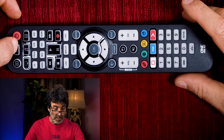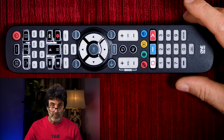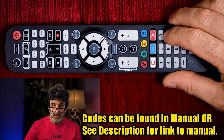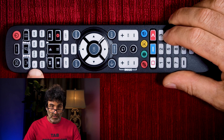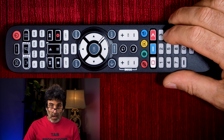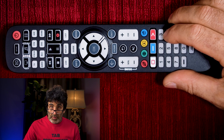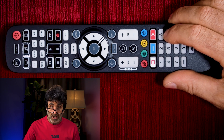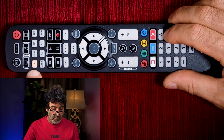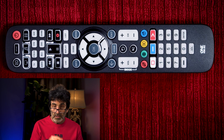Press and hold Setup until the light blinks twice. Now hold down the number code for your brand — mine is a Sharp, so it's six. You want to keep holding that down; notice if the TV light flashes. I already know that the third code, which it just hit, worked my power and turned off the TV, but none of the menu functions would work. So I have to keep going until it responds again. There it goes — that's the sixth code; I know that one worked.